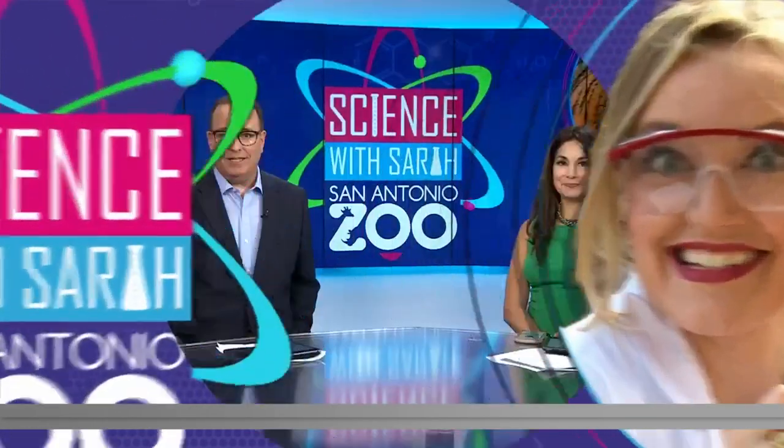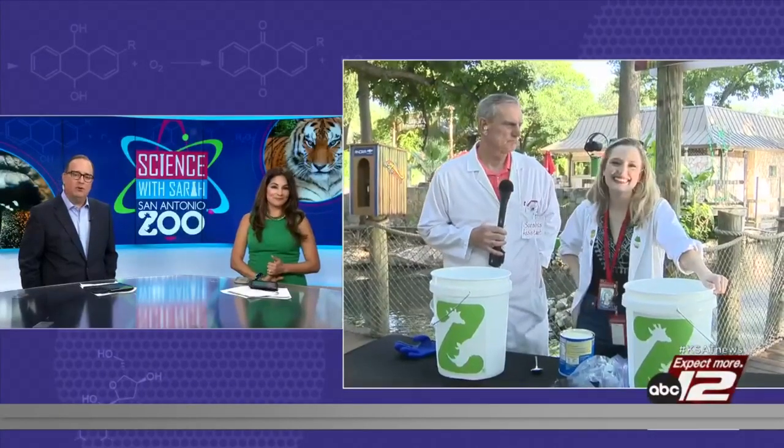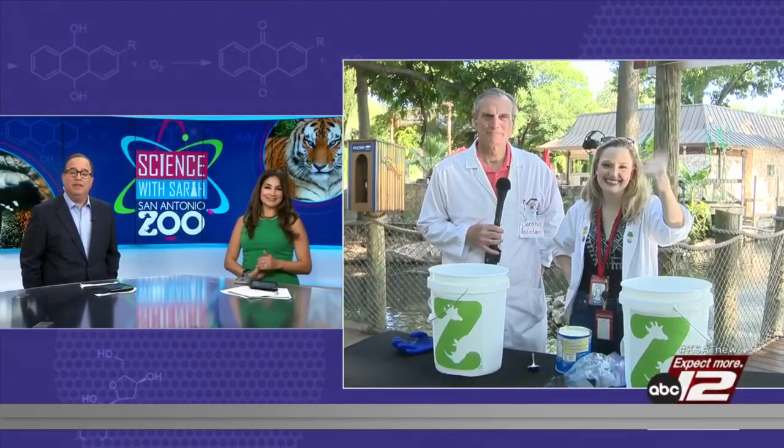We're excited to announce a new partnership between the San Antonio Zoo and Science with Sarah. They're going to be teaming up to bring you even more exciting science experiments and introduce you to some of the zoo's favorite friends. Sarah Spivey and our assistant, Mr. David Sears, join us now from the zoo with a special animal-themed experiment.